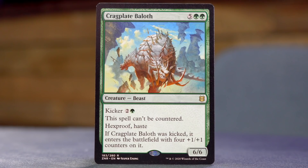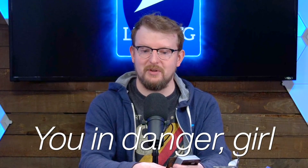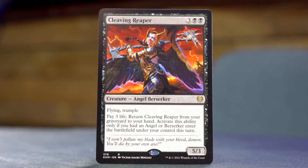Cragplate Baloth — five green green for a 6/6 Beast. It can't be countered, has hexproof and haste, and kicker for two and a green. If kicked, it enters with four +1/+1 counters, making it effectively a 10/10 with hexproof and haste. I hope the blue player gets their Cyclone Summoner in a real hurry! Oh, black is the other color. Cleaving Reaper — three black black for a 5/3 Angel Berserker with Flying and Trample. Pay three life to return Cleaving Reaper from your graveyard to your hand, but only if an Angel or Berserker entered the battlefield under your control this turn.